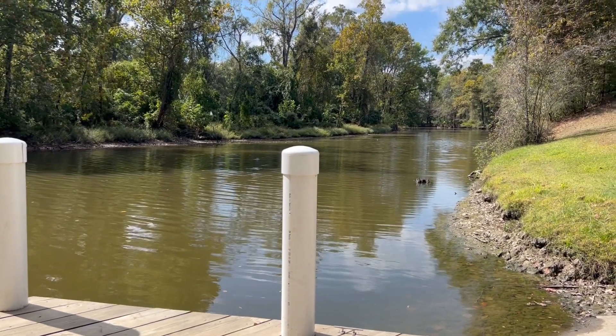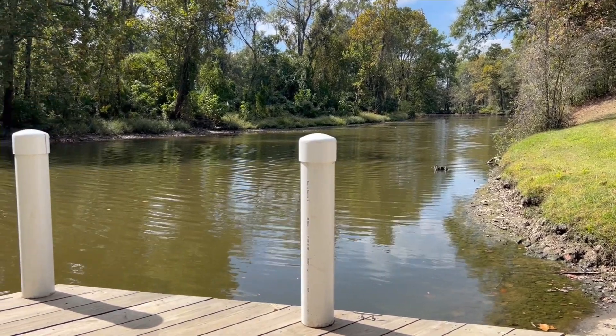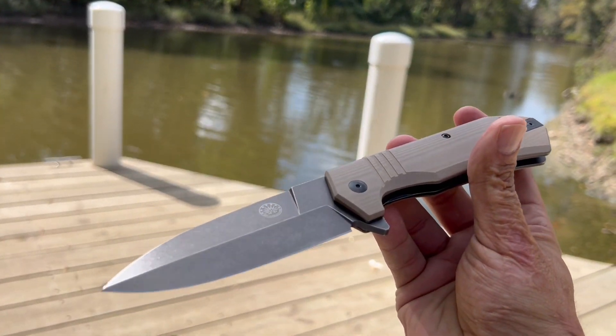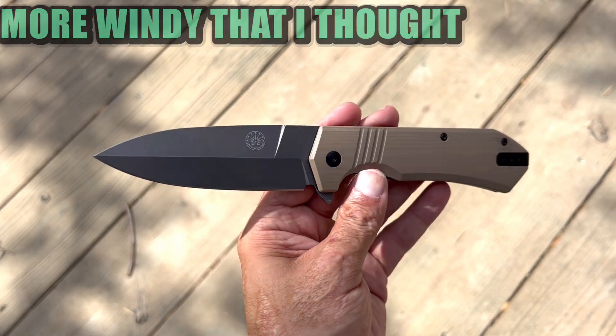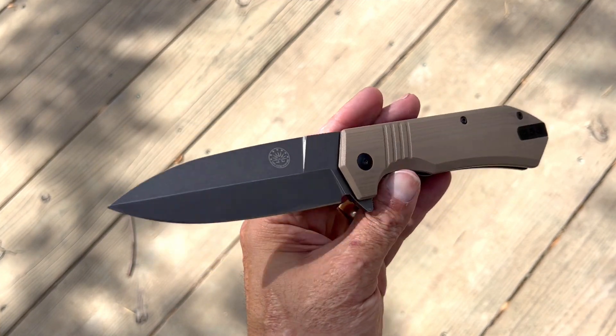Stassi23 here and today's Knife Therapy, we're doing it outside. It's so pretty outside today — I'm at a nature trail behind my house. We're going to be checking out the Off-Grid Knives Stinger XL. Let me know what y'all think about doing it like this. I enjoy being outside and I can't go too often, so I got to seize the moment.